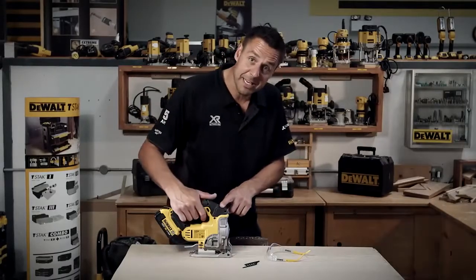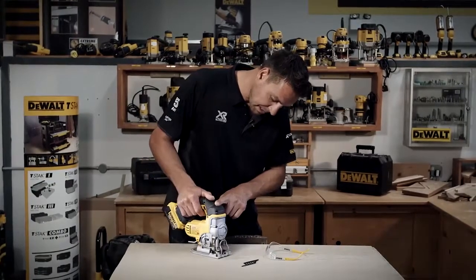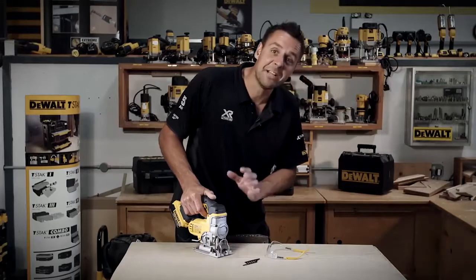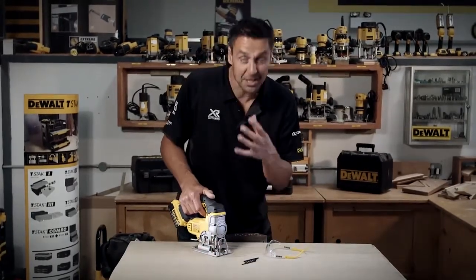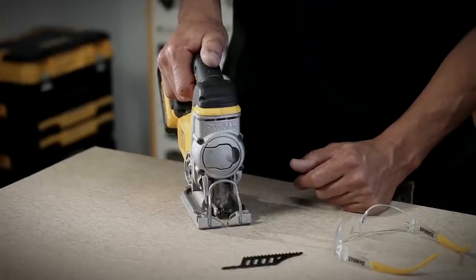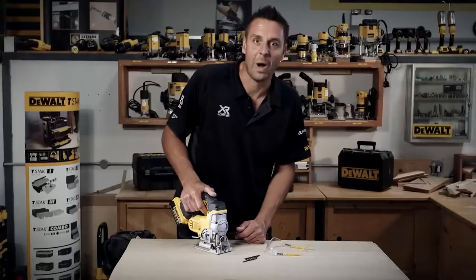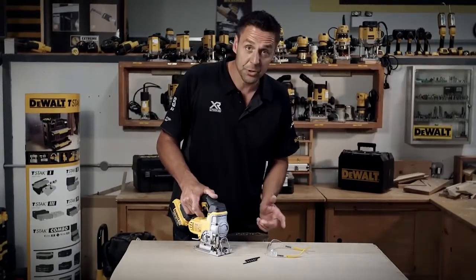The speed is controlled by the trigger, so pull it on slowly and the pendulum moves very slowly. Cutting through something like sheet material, you need to cut through fast to clear the waste material — trigger completely depressed. You'll notice it's braked as well, so as soon as you let go of the trigger, the tool stops.